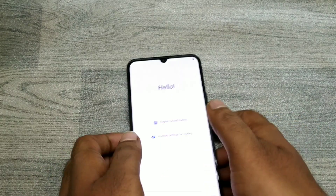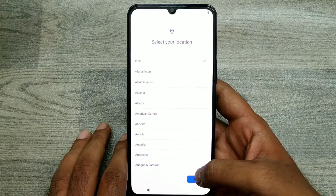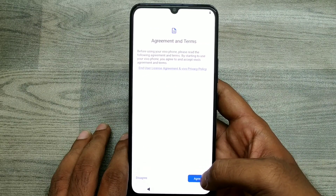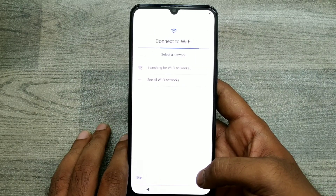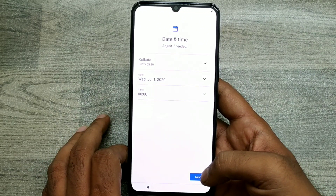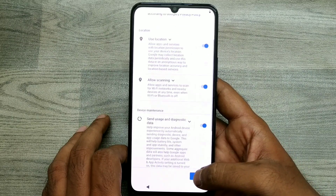Your phone is now ready. Click 'Start,' select your location, and click 'Start' again, then click 'Agree.' If you have a Wi-Fi connection you can connect; if you don't want to, just skip it and click 'Next.'